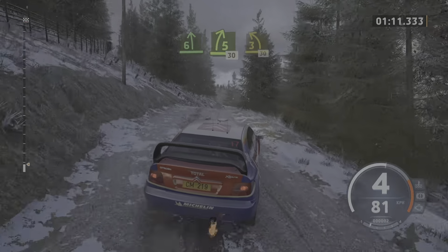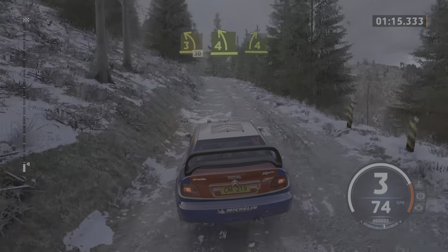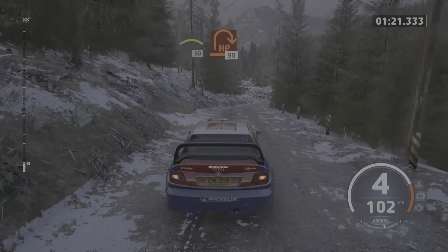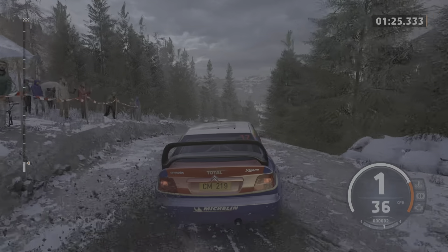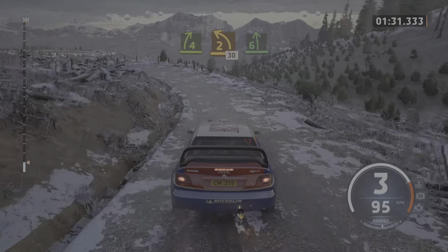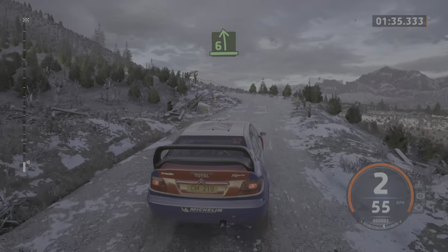3 left short, 30. Short, 4 left, 4 right. And left to the crest, 50. And right to the crest, 90. Turn, head in right, 90. 4 right short. And 2 left, tightens, 30. 6 left, past junction. Into 8 to the crest.